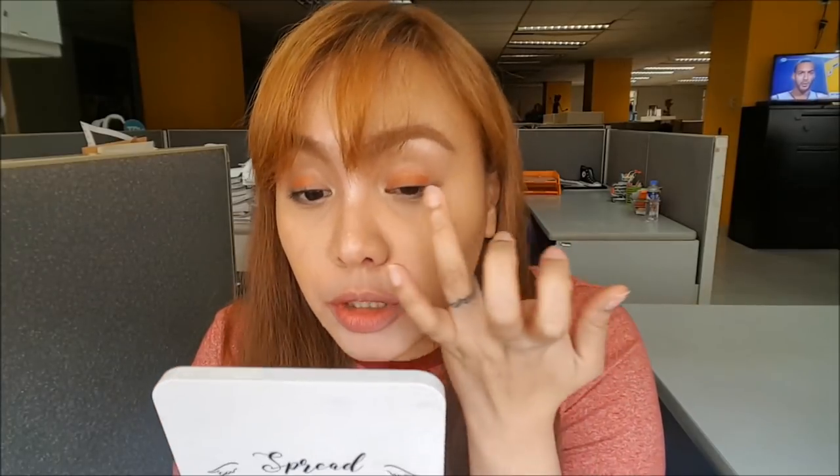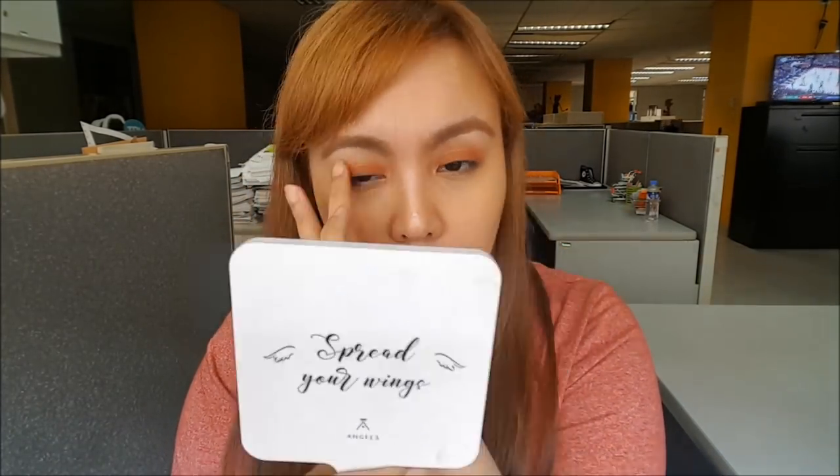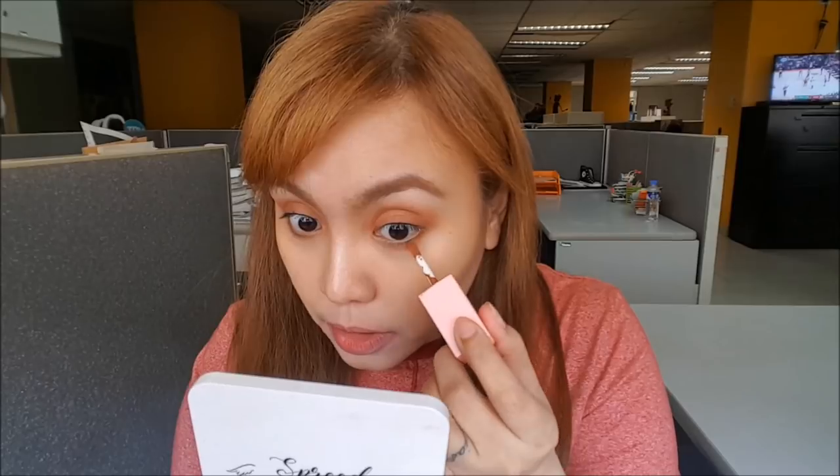Let's do the other eye as well. I still have lash glue on here because I used fake lashes last night and it's not removed yet. Of course, I'm applying it on the lower lash area too. The difficulty with cream products for the eyes is that if you have oily skin, it's harder to use — you'd need a brush or sponge-tip eyeshadow applicator.